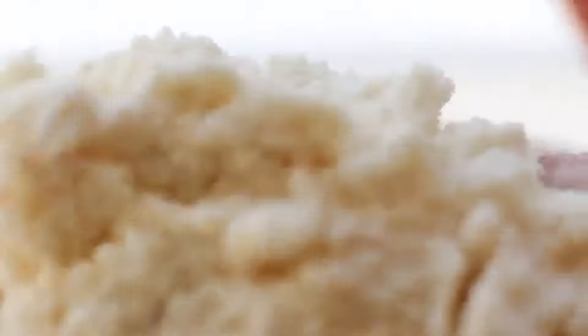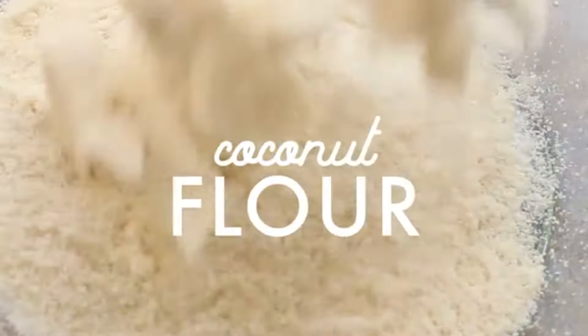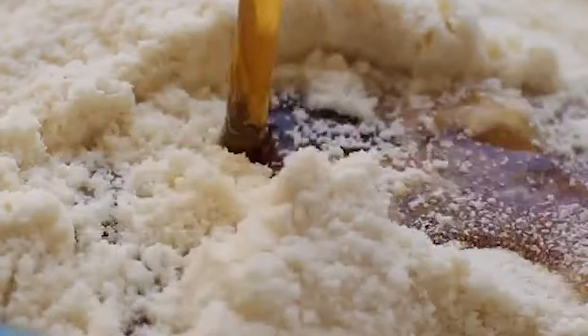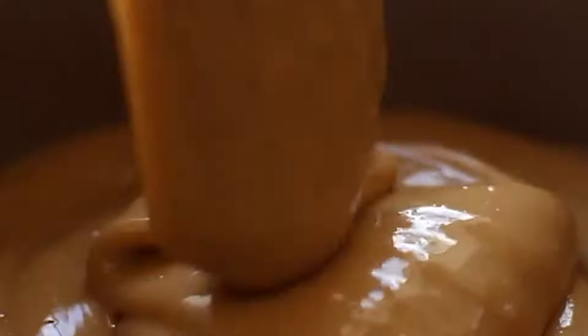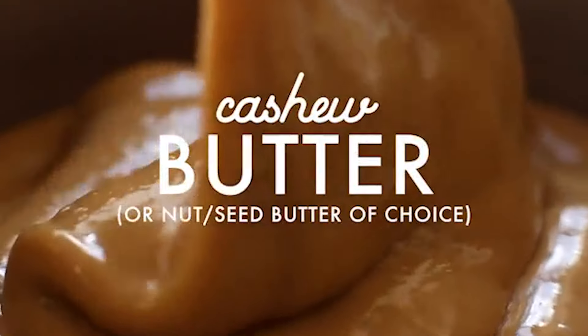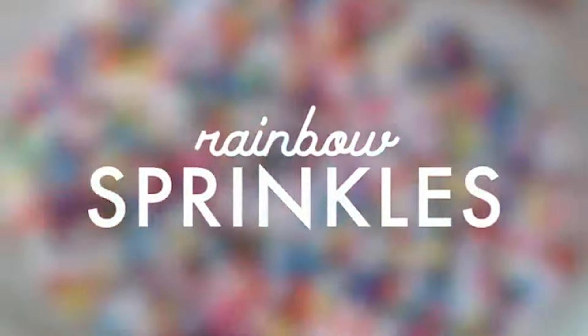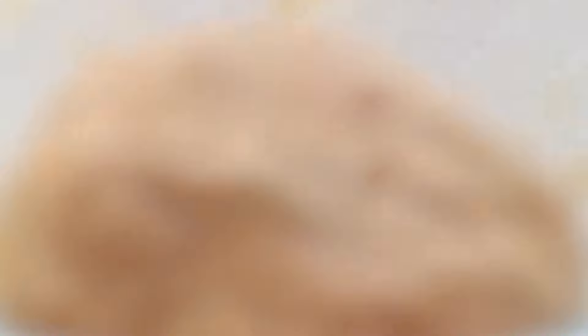Start with the coconut flour — add it to a mixing bowl and make sure there are no clumps. Then add the maple syrup, which adds the sweetness. Finally, add the creamy cashew butter. Any nut or seed butter works: peanut, almond, sunflower seed butter. Then add the rainbow sprinkles.